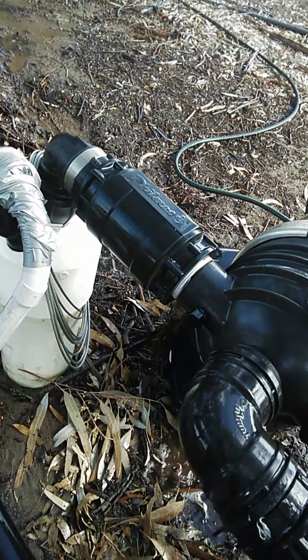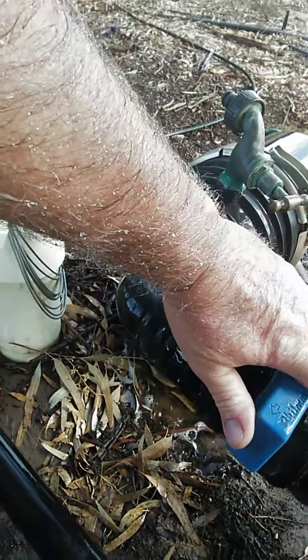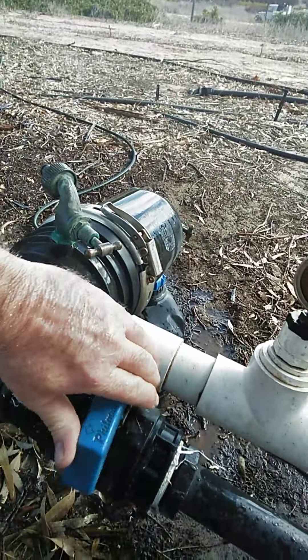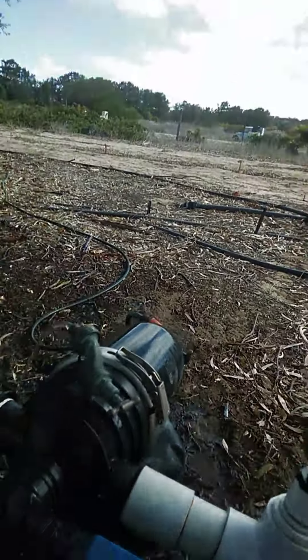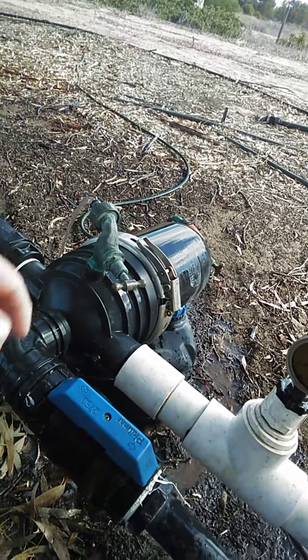There is a 50 millimeter check valve — I've dismantled that and it's functional. This is a 40 millimeter to 50 millimeter tap, and this is just the matching pipe to the main line. I can normally run it like that, but it's just slowly dying.